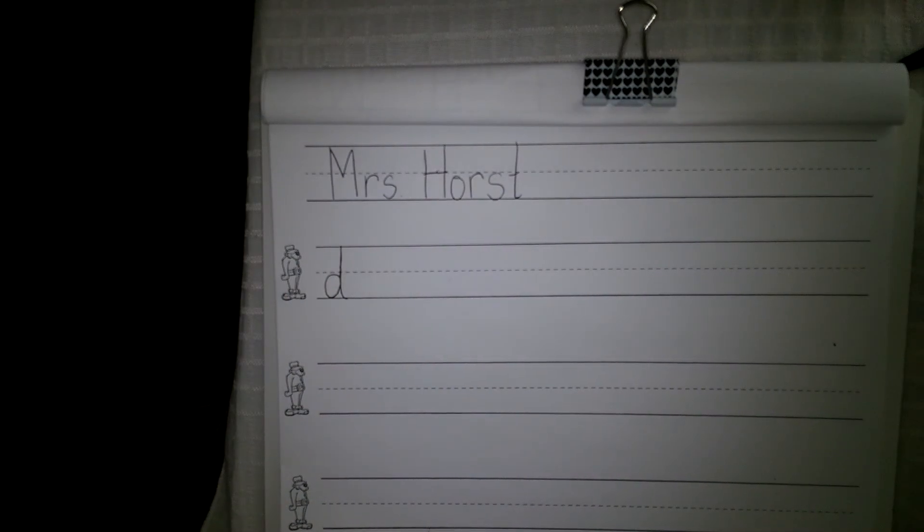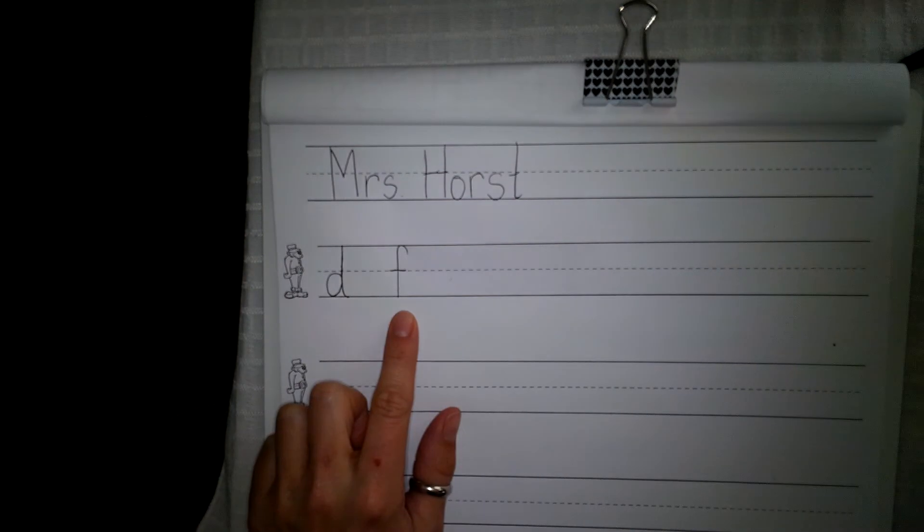Your next sound is F as in fish. F as in fish. Say the sound. Now I want you to write small letter F as in fish. Remember, small letter F starts just below Theo's hat line, about at his nose — over, down, frog jump, cross at the belt.